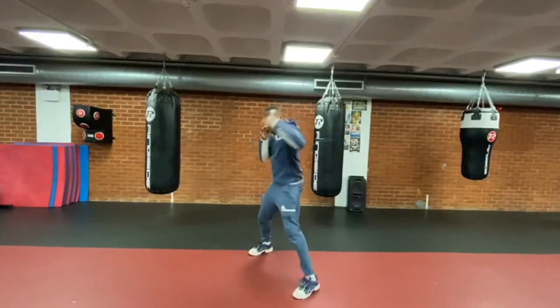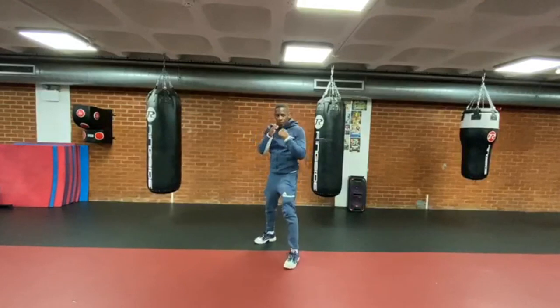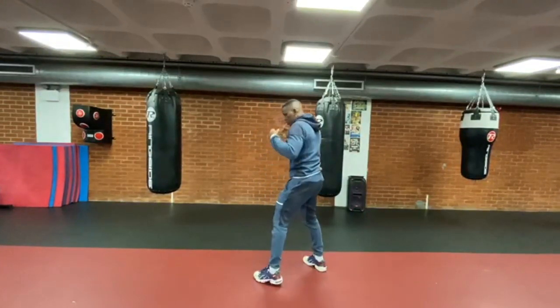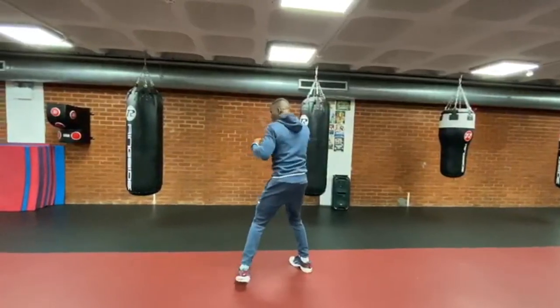Let me show you again. You can see — I use my hips, my left foot forward. I don't need to rotate my left foot. Let me show you a different position — I don't need to rotate my left foot.